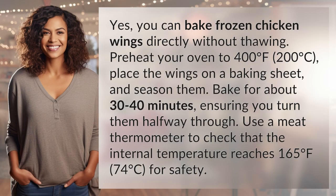Yes, you can bake frozen chicken wings directly without thawing. Preheat your oven to 400 degrees Fahrenheit, 200 degrees Celsius. Place the wings on a baking sheet and season them.